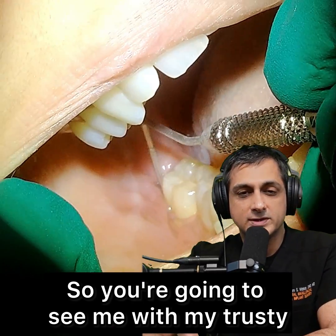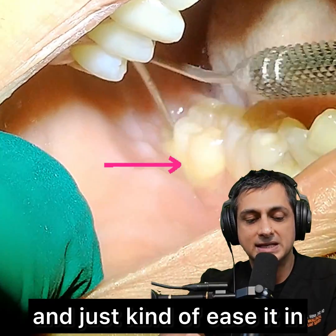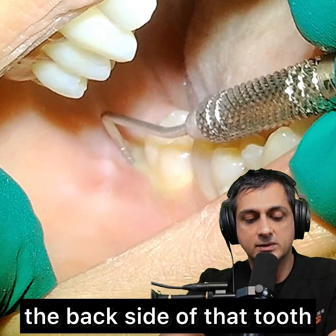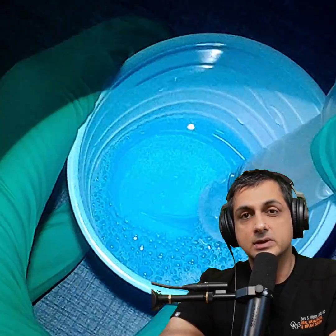You're going to see me with my trusty probe in my right hand, and I'm just going to take it gently behind that second molar and just kind of ease it in. And once it's in a little bit, you'll see that pus come out from the distal — the backside of that tooth. And then once it starts draining a little bit, clean it up or suction it, whatever you have in the room.